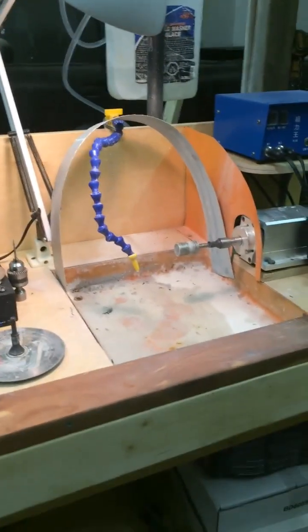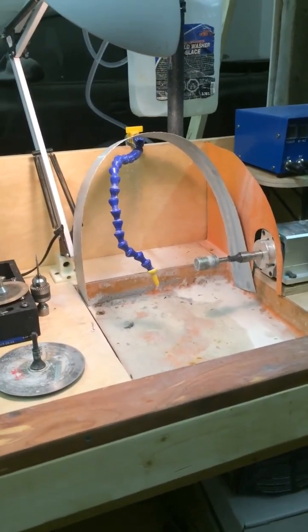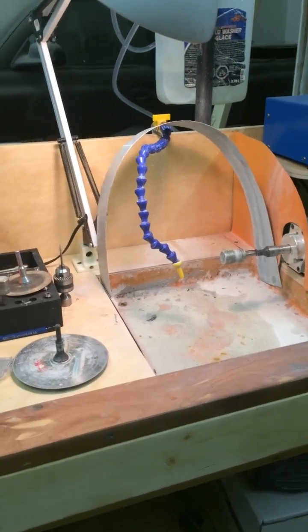I've never had a problem with any wood rotting, and I've been using the same bench for 14 years for my main bench.